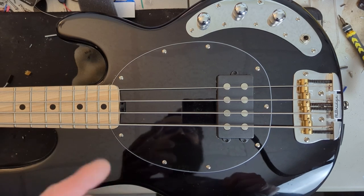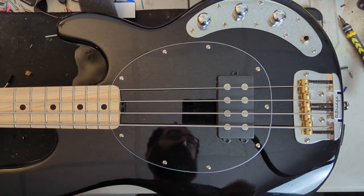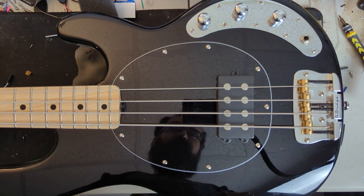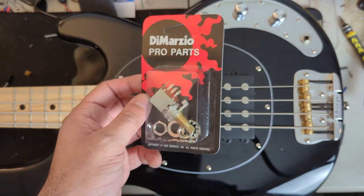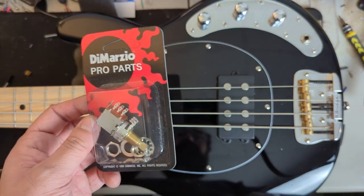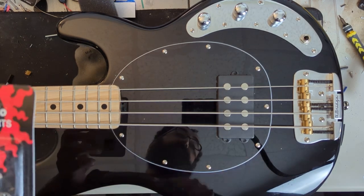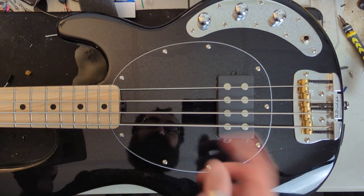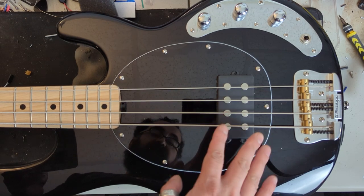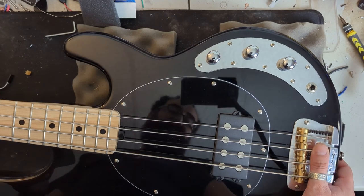Here we are at the workbench and we are going to be installing the Trickfish IPA into our Ray 4 SUB to be used as a mod platform for our Stingray pickup series. We'll be installing that in conjunction with our DiMarzio 500K push-pull pot for series/parallel functionality on the pickup. We're going to be keeping the stock pickup — we're not going to have to touch this or the strings — we're just going to be messing with the control plate.